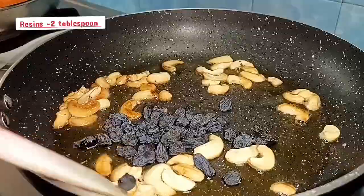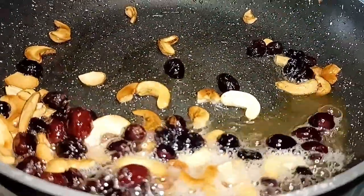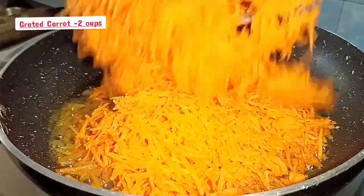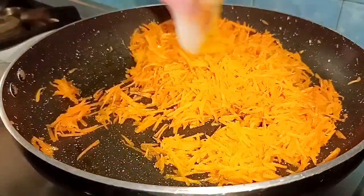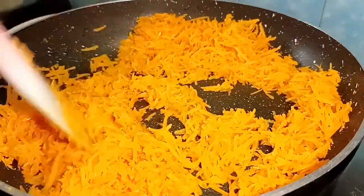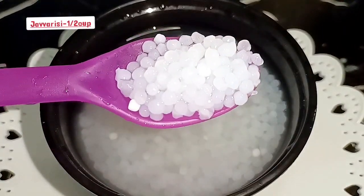Make 2 tbsp of cashew nuts. Then make 4 tbsp of the pan. If you're making 4 tbsp of the pan, you can change the color. Make 1 tbsp of the pan. When we have sugar, we will take 1-2 minutes to put it on.